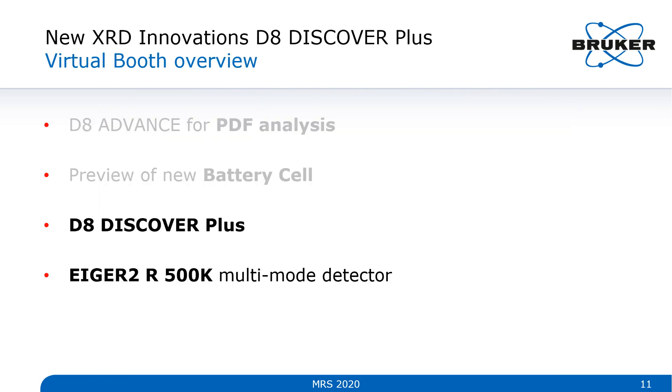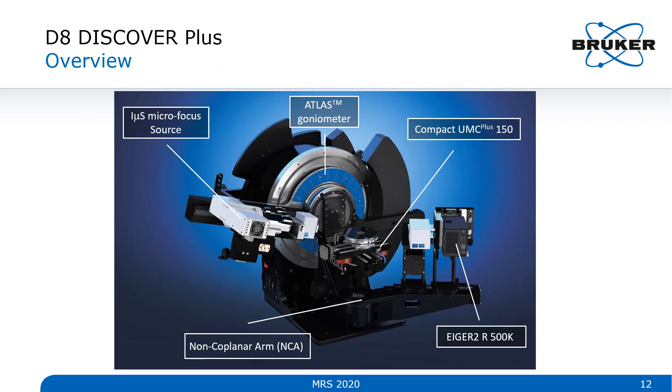Now on to our final topic. We're going to cover both remaining bullet points at the same time, taking a look at the D8 Discover Plus with the IGER-2 multi-mode detector. This gives a basic overview of the instrument configuration. We're using an IMUS micro-focus source — an air-cooled source — installed on a new ATLAS goniometer with one of the new stages called the Compact UMC Plus 150. The detector, as mentioned, is our IGER-2 multi-mode detector, and this configuration also has a so-called non-coplanar arm.